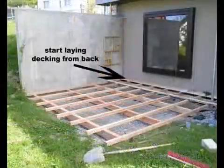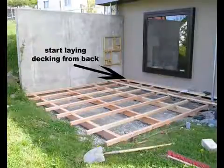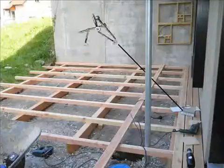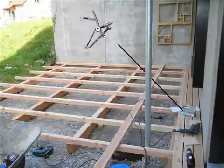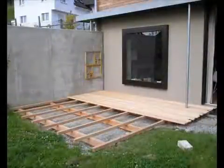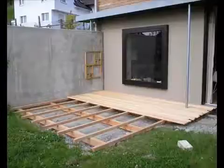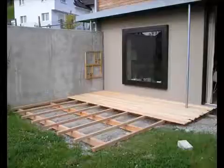Now you're ready to start laying your deck in. Start at the back. Make sure you use stainless steel screws or the whole thing will be rotted away in a couple of years. Keep on laying that decking using a piece of 5mm hardboard to keep the gaps straight. Don't go too near on that whorl because you'll get damp going into the wood — always leave a little gap of about 5 to 10mm.